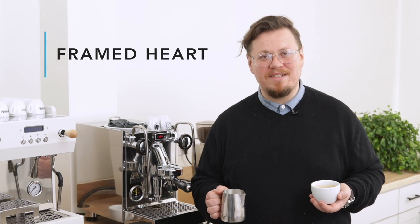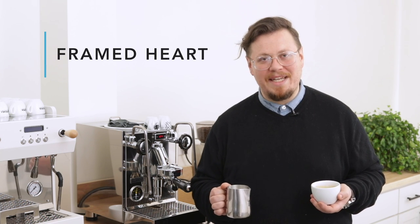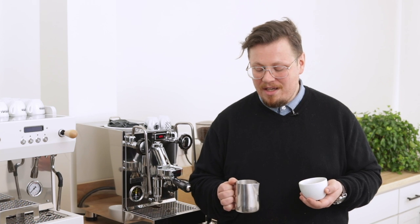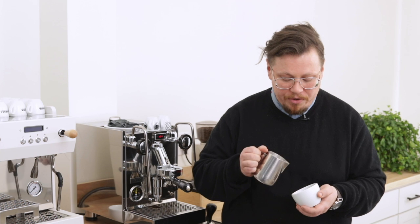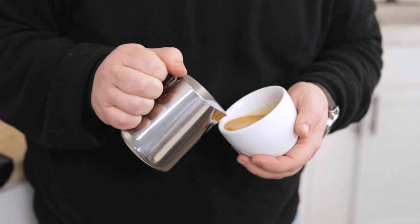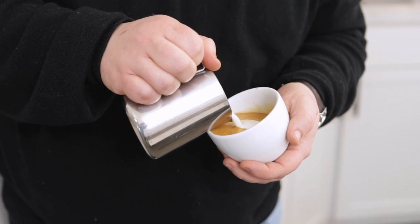We've covered all of the fundamentals and some basic designs. Now let's talk about some more advanced designs using the same skills, starting with a heart in a heart. For this one, I'll put my first dot right in the center of the cup, then push a second dot inside of it, getting the first to wrap all the way around, and eventually use the cut to drag both of them into that classic heart shape.